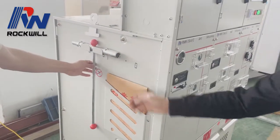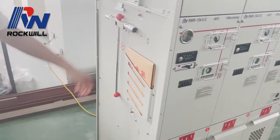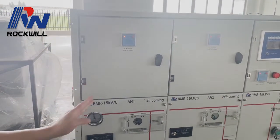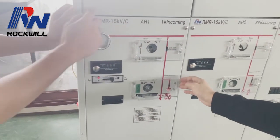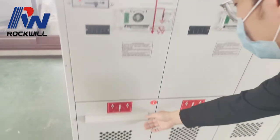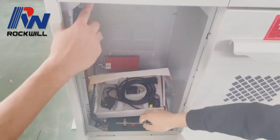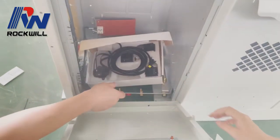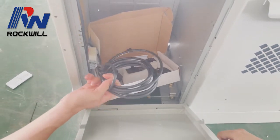This is the operation handle for the operator to manually operate the LBS and VCB. This is a secondary compartment. This is a mechanism room. This is the cable compartment for connecting the cable, and this is an alarming device connected with the cable.